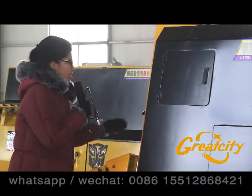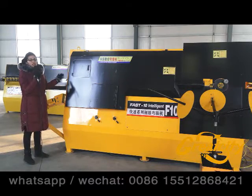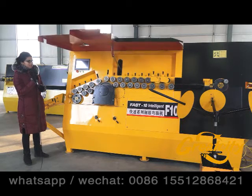Before any operation, just pay attention about the outside part of the machine. On the left side of the machine there is one handle which you can use to close and open this cover. Just lift up to open the cover.